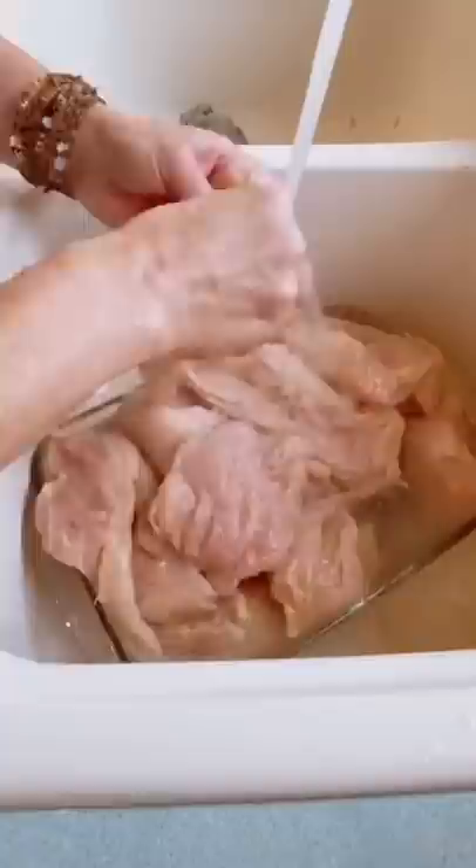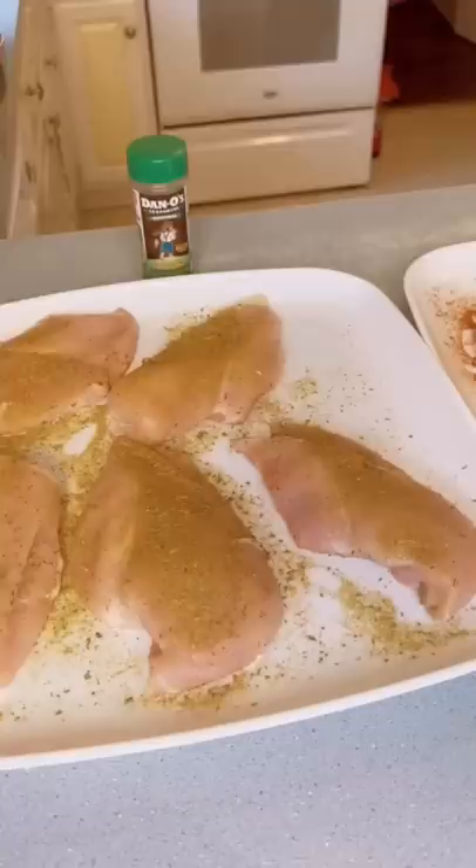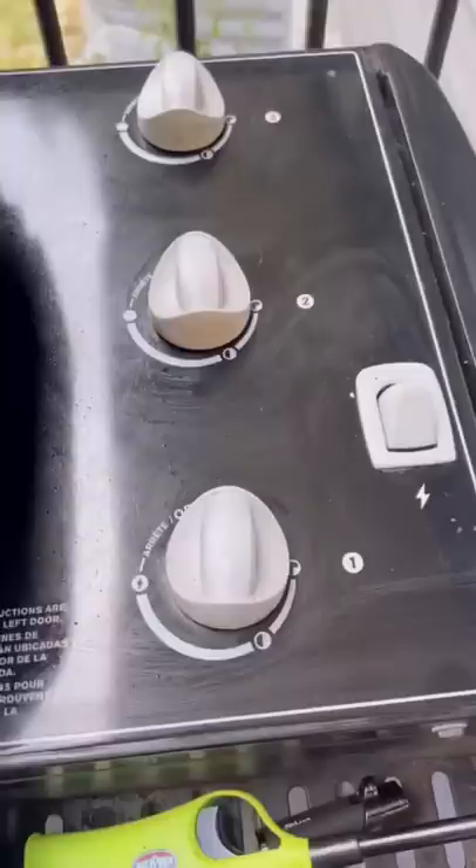Trim and rinse your chicken breasts before seasoning with Dano's seasoning. Dano's uses only 100% natural ingredients, making it perfect for any meal. No other seasoning needed.